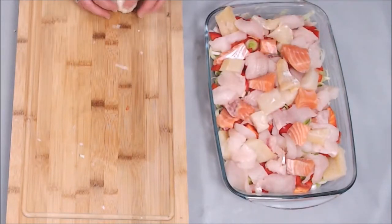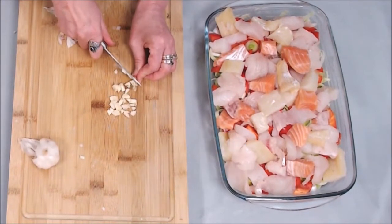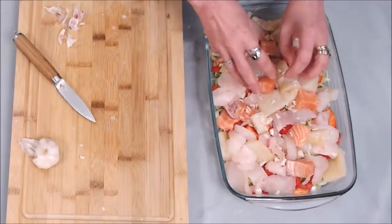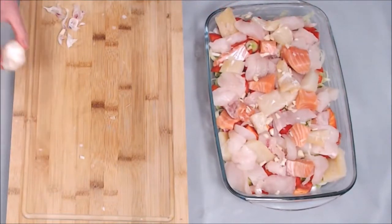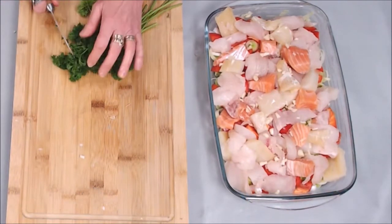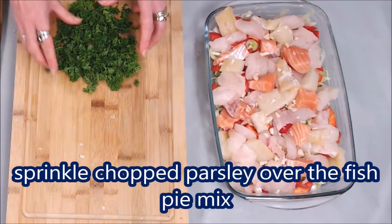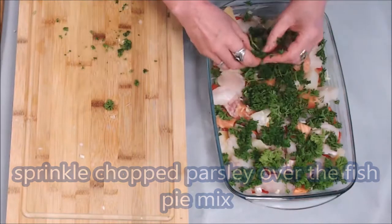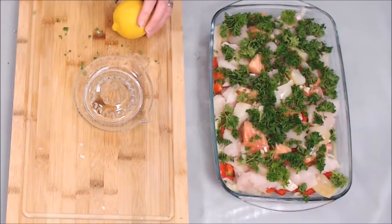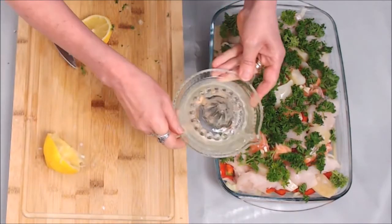I'm now going to chop some garlic and scatter it over the pie. Then I'll rinse the parsley — I picked this up this morning from Beddo's — and chop it before scattering it over the fish pie mixture. I'm going to use a lemon squeezer to squeeze the juice over the pie mix — give it a nice turn there, there's one half — and just pour it gently over.